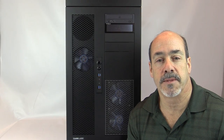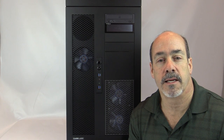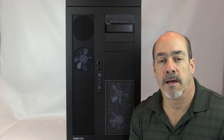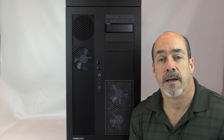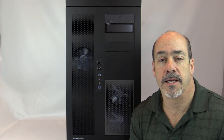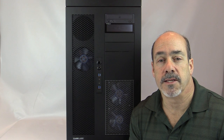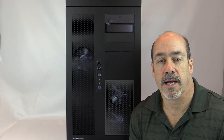So there you have it — the Case Labs Magnum TH10A double-wide case. From a quality and cosmetic standpoint, the quality is outstanding. The thickness of the aluminum frame and panels is much better than most other cases. The paint is an awesome powder coat — very durable. The various colors available, including primer gray for custom painting, are great. The design is a sleek industrial style which I particularly love.